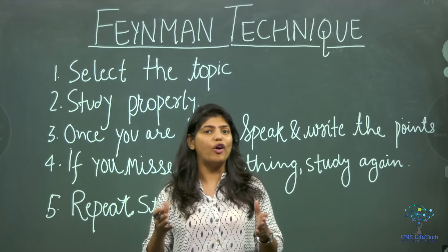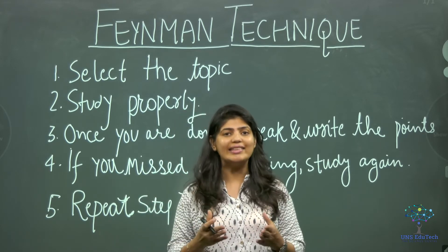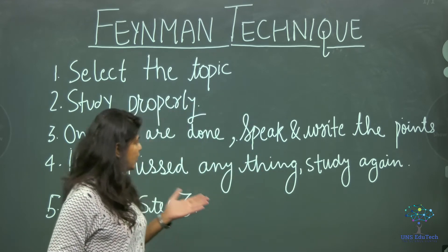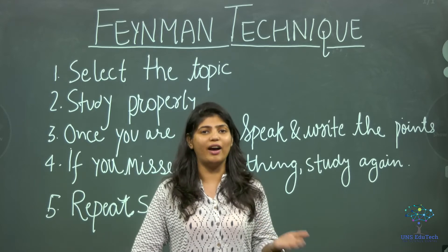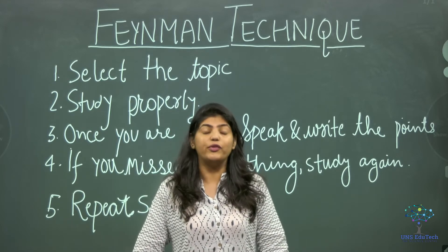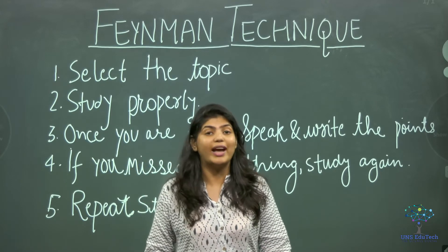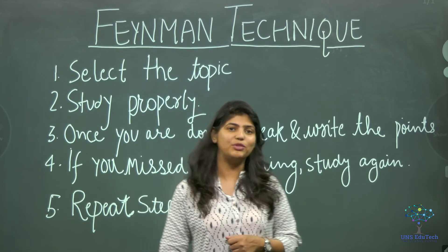When you do this, you are actually retaining it for a longer time and understanding it very efficiently. Once you are done, you can repeat the step and complete the chapter. If you still feel you have missed anything, please repeat step three. That was all the Feynman technique.